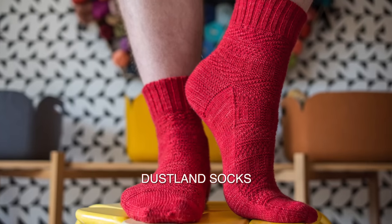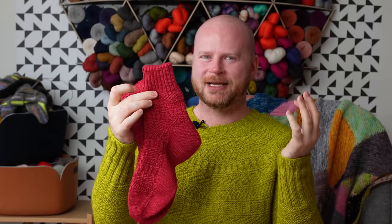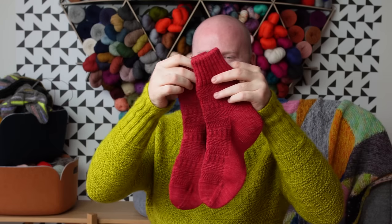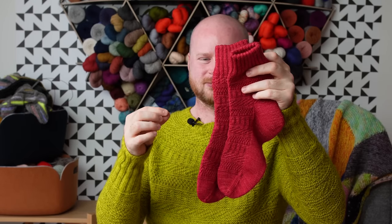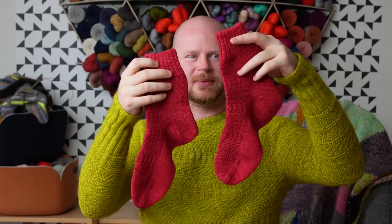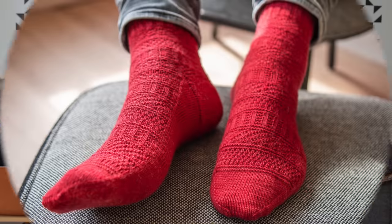We've got our sweater, our shawl, our practical cowl — but your toes might be a little cold. The Dustlin socks came out last year, using the same stitch textures but in fingering weight yarn. All you need is one skein of fingering weight sock yarn. What I love about this sock is how easy it is to memorize — you don't have to look at the pattern row by row the entire time.